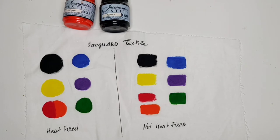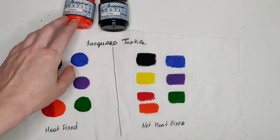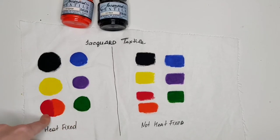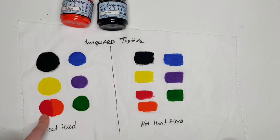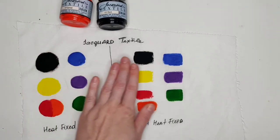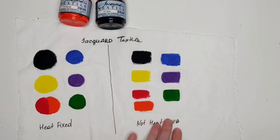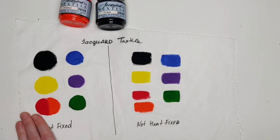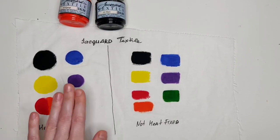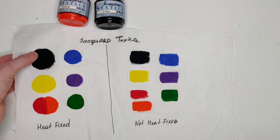So what I've done here: I used my eight-paint set of Jacquard textile colors. I put six colors on one side and seven colors on the other side, with the exception of white, because obviously we won't be able to see it. I made sure to separate the two areas while heat fixing one side and not touching the other. This paint swatch was done around two weeks ago, and one week after the paint was done I heat fixed it, so the heat-fixed area has also rested for a while.